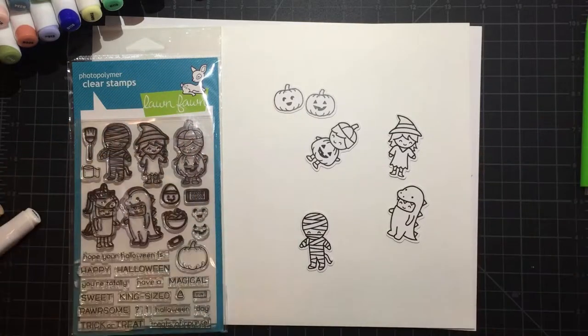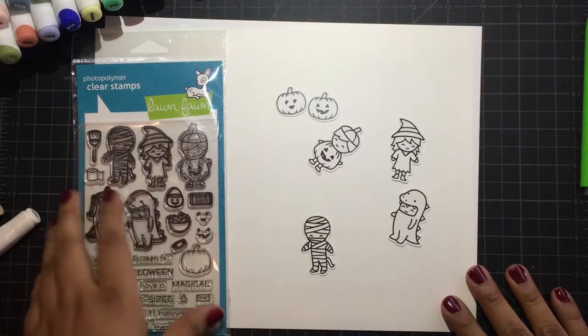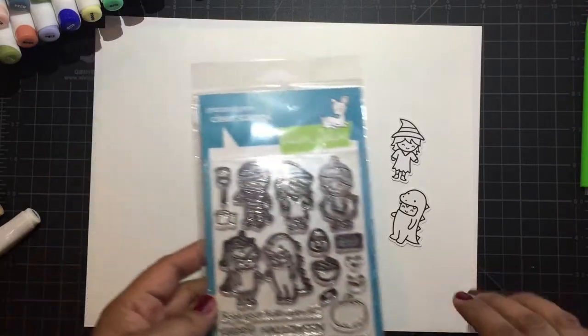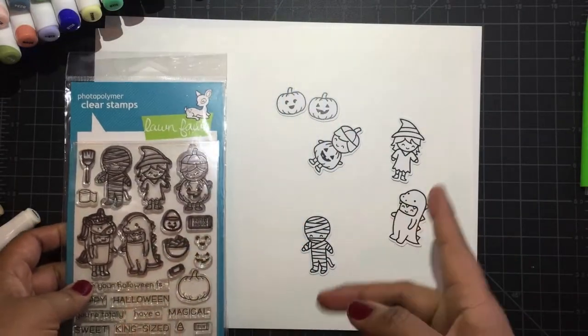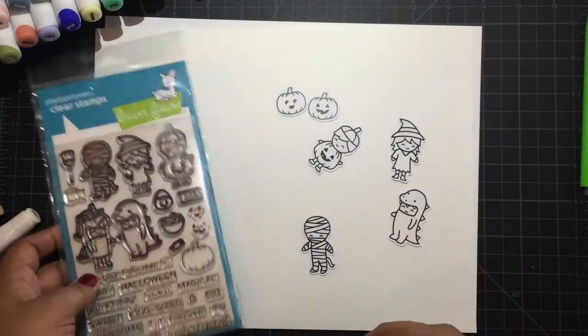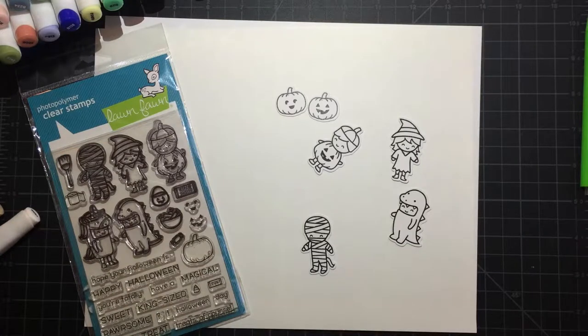Hello everyone! This is Veronica with V's Crafty Corner. I want to do a color with me video today with the clear stamp Lawn Fawn stamps. I went ahead and stamped them and took them to my Cameo to cut them out. So let's go ahead and get started.